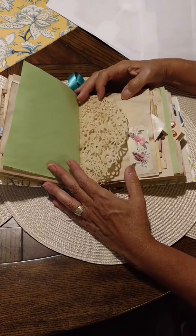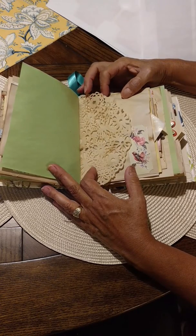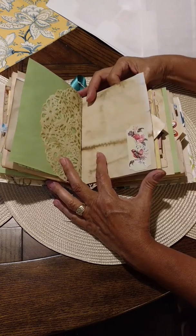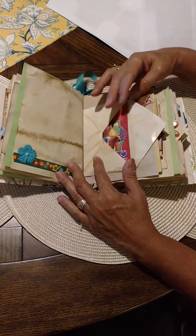I did two signatures in it. It was supposed to be a hidden seam binding, so it was the first time I tried that. It wasn't as hard as I thought it would be, actually.